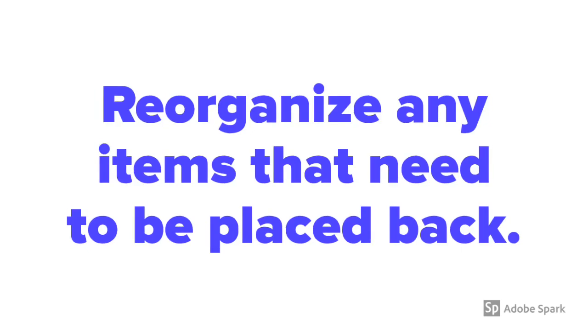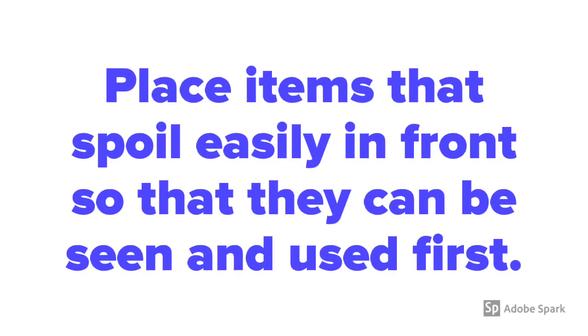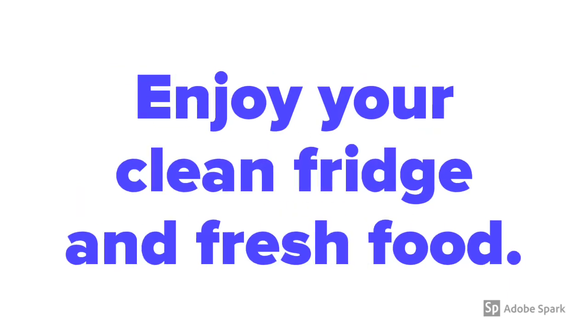Reorganize any items that need to be placed back and consider trying a new way to organize the fridge. Place items that spoil easily in front so that they can be seen and used first. Enjoy your clean fridge and fresh food.